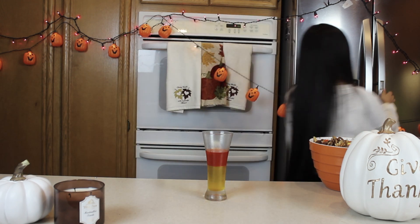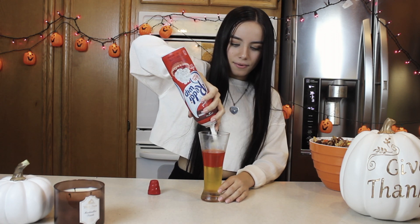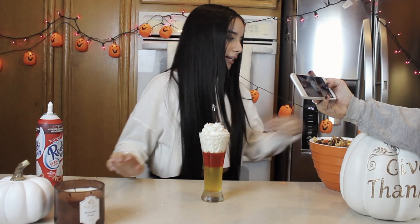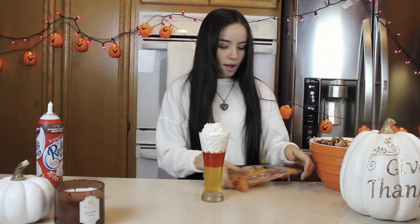Now it is completely frozen and it looks so cool — I'm so excited. I need whipped cream. Here we go. And we're going to add candy corn on the top. Woo! How fun — look at that!